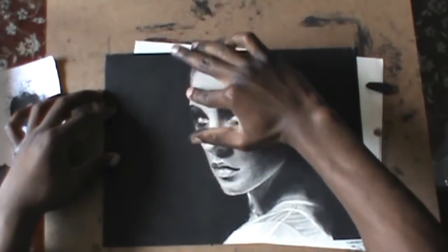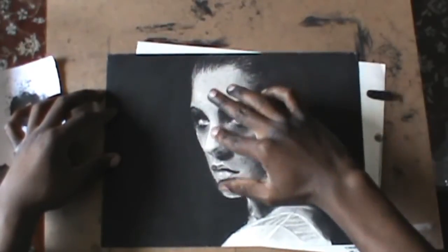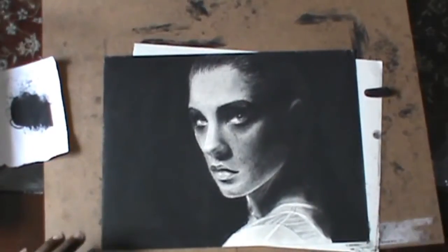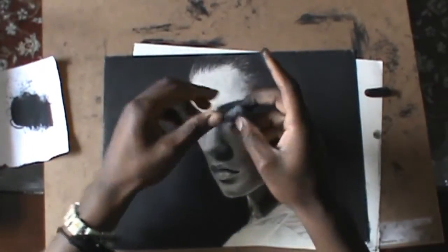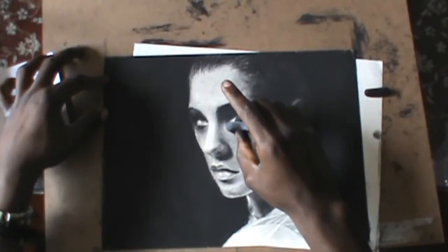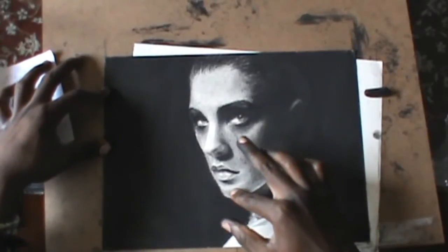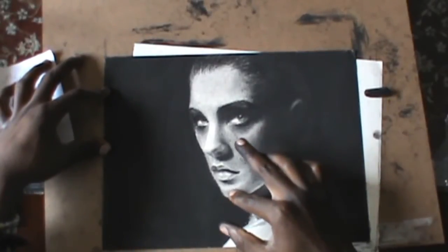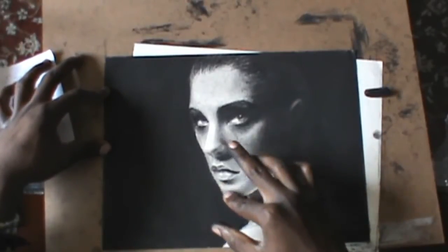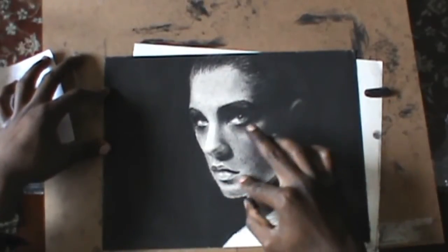If you want to do a background like this, I recommend you to use charcoal. It's much easier to spray and you only see darkness and nothing else. Of course, you can use graphite pencils to do a little bit of lighter backgrounds, like a gray background or a little house in the background. But just don't go too dark as I did in this picture with graphite — you might mess up your picture, and that's not what you want.